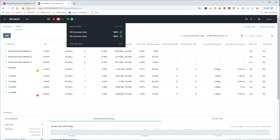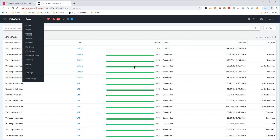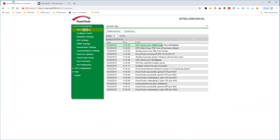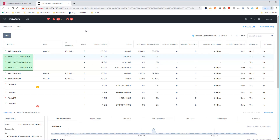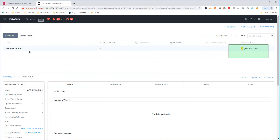Switching over to Prism, we can see VMs being commanded to shut down. Nutanix Files VMs and controller VMs are not shut down at the same time as user VMs, which are now powered off. PowerShoot now issues a command to gracefully shut down Nutanix Files. Nutanix Files VMs are shut down, and the Nutanix Files cluster has been stopped.